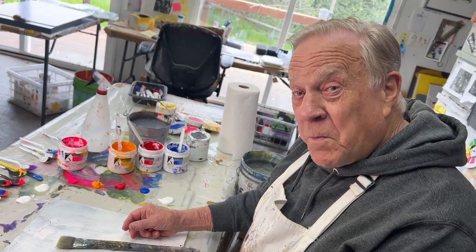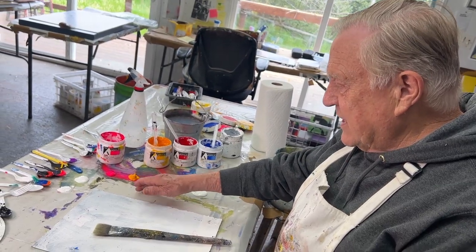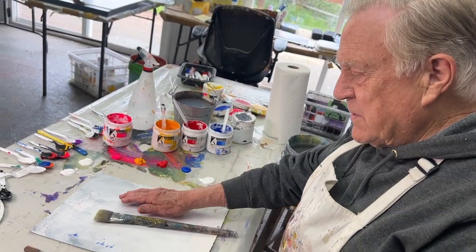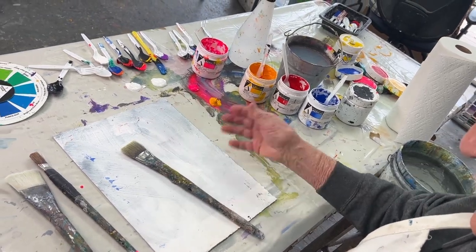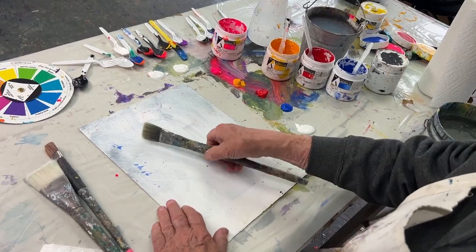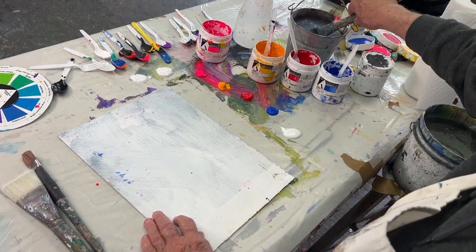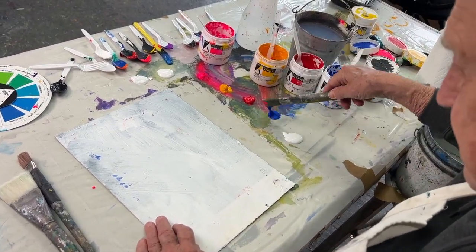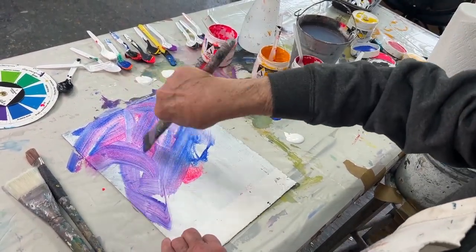I'm using Holbein acrylic paint — my favorite — with big dollops sitting on my plastic table palette. I have Kilimanjaro watercolor paper that I've already gessoed. It's not perfect, and that's the way I like it. Now it's dried and we get started with a big two-inch flat brush and plenty of water. Let's just goof around and get rid of all that white — oh my gosh, there's too much white!